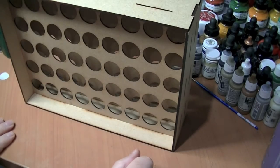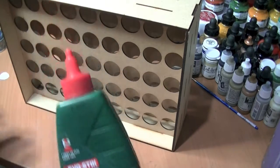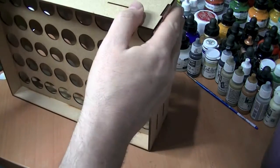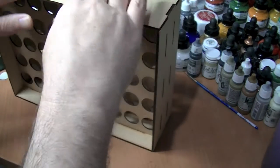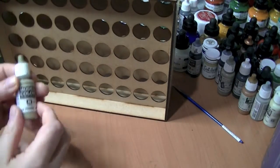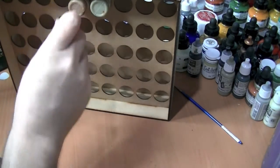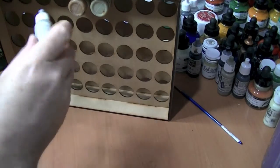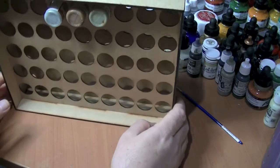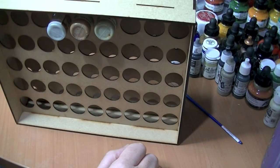I've put it together without any glue of course. I'd suggest some wood glue in the joints, which I will do — I'll disassemble this and put it back together with glue before I actually use it. The paints just pop in, and there you go. So I'll fix it together properly now and we'll get it put to one side and start using it.